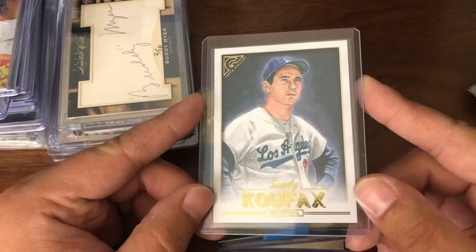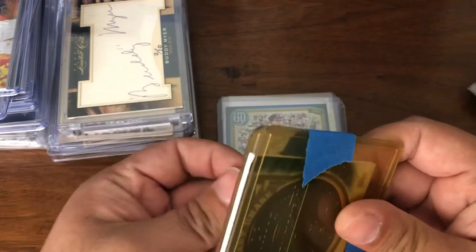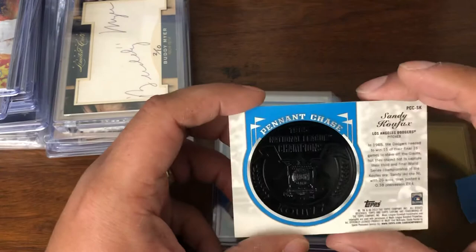This was just an inexpensive add-on even though I already have it — this is the short print from Gallery '18. And this one I kept in here because it's a cautionary tale: don't ship your cards this way. It was sandwiched between two top loaders with no protection, and during transit it slid around and dinged a corner. It was an inexpensive card so I'm not gonna bother sending it back — it's just too much of a hassle.